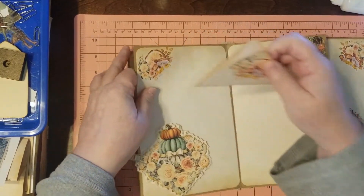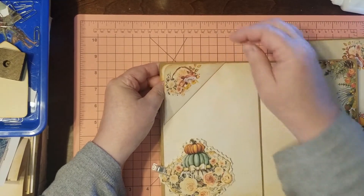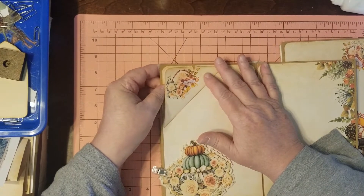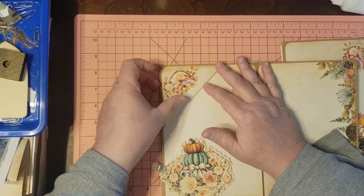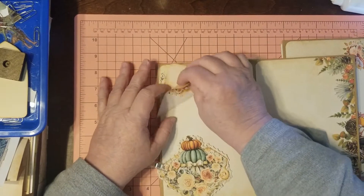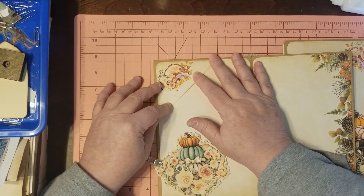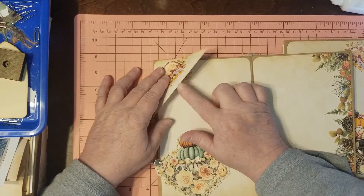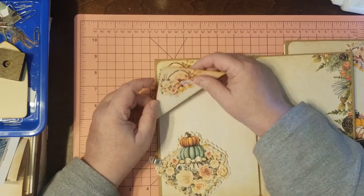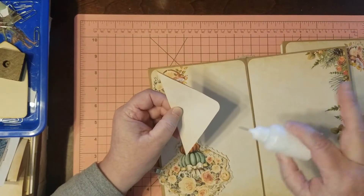I'm always planning things. I have to get it sorted out in my mind — what I'm going to do and how I'm going to do it — and then I do it. So this is going to be a top-opening hidden writing spot, and it's going to be a tuck as well. So let's put this down — don't glue this part.